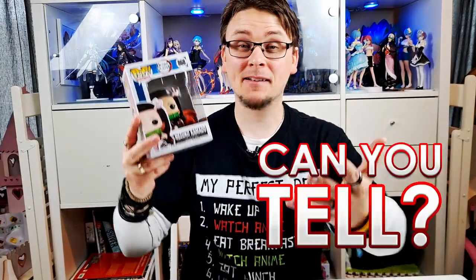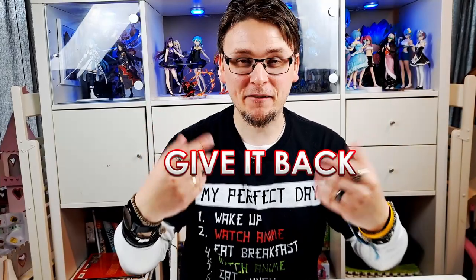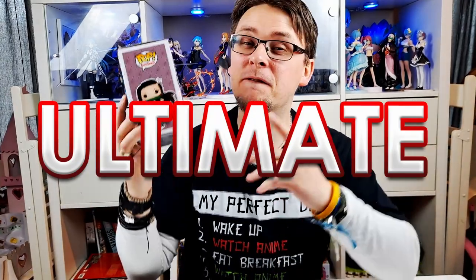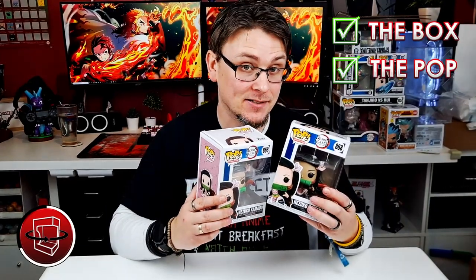If I give you this Funko Pop, could you tell if it was real or fake? Actually, no — give it back, I'm going to need it for this video. Because this is my ultimate guide to spotting a fake Funko Pop, and stick around to the end for an awesome bonus. So there are two main areas to check if your Funko Pop is real or fake: the box and the Funko Pop itself.